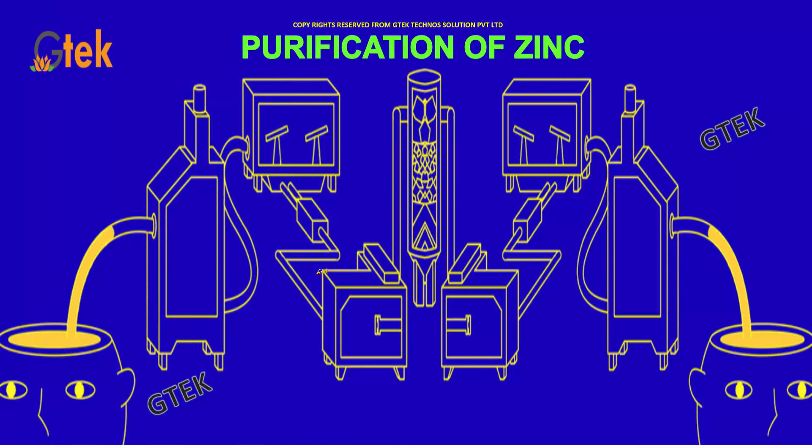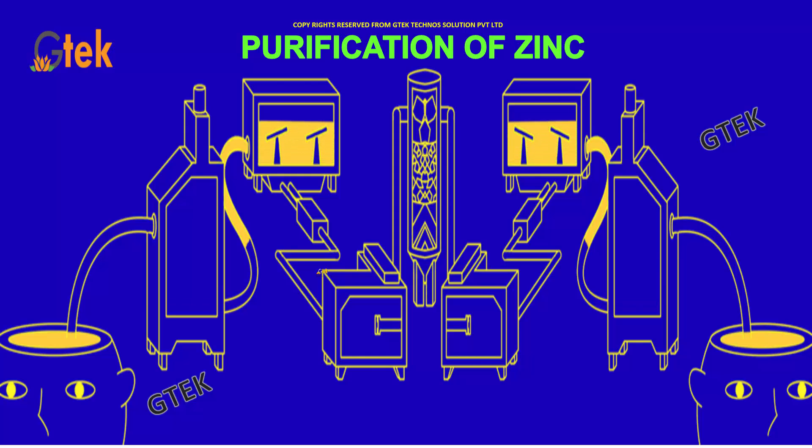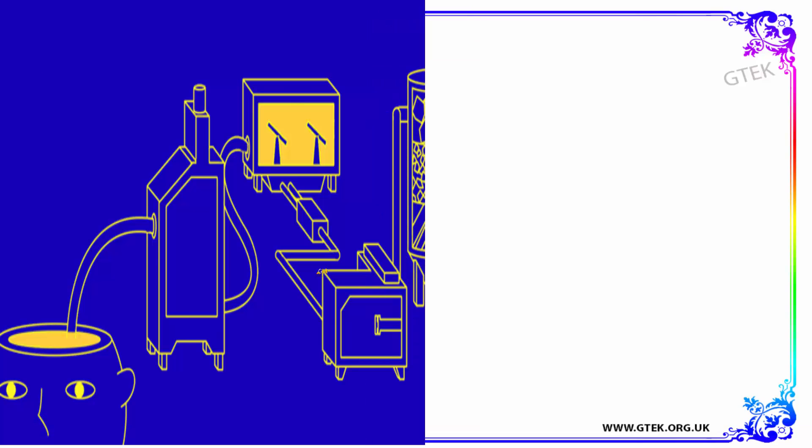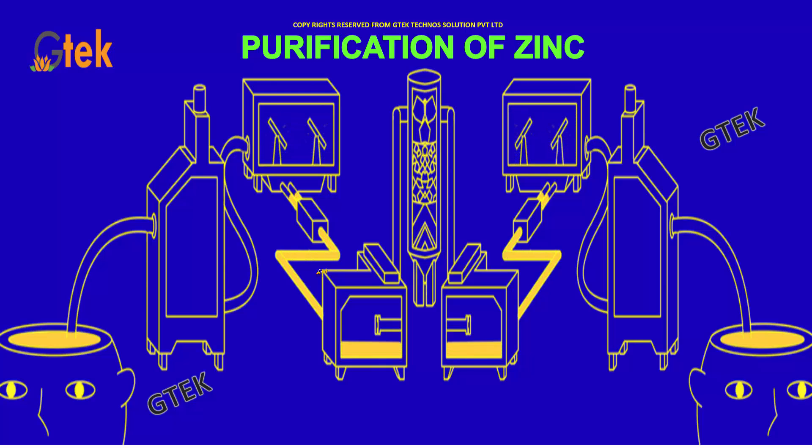Purification of Zinc. Once the zinc which is coming out from zinc oxide needs to be purified. Here is the 3D of how the zinc is purified.